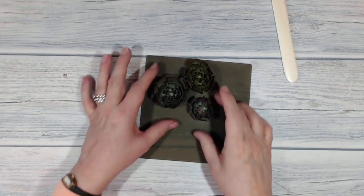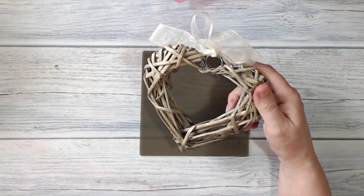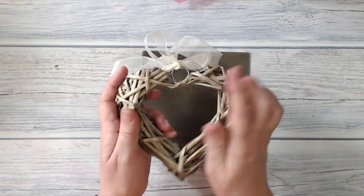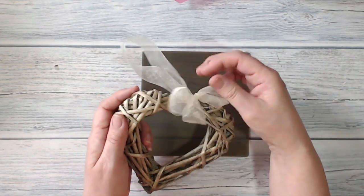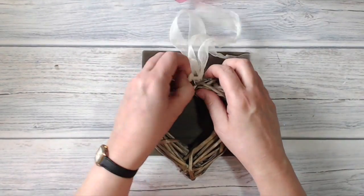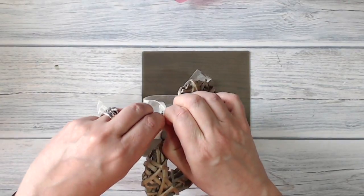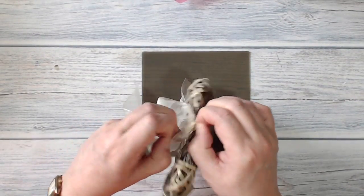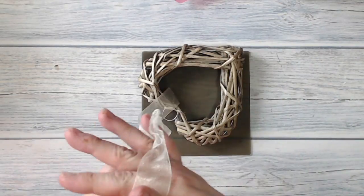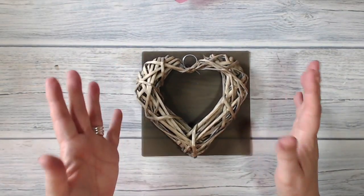I'm going to let that dry. I got this willow heart at Hobbycraft, probably in a sale - it's about six inches across and comes with a pretty bit of organza ribbon to hang it up with. But I want it a little bit grungier than that, so I'm going to remove this ribbon. It's well knotted on - excuse me while I fight with this. I'll straighten that out and put it on one side to use for something else, because we never throw anything away in craft!